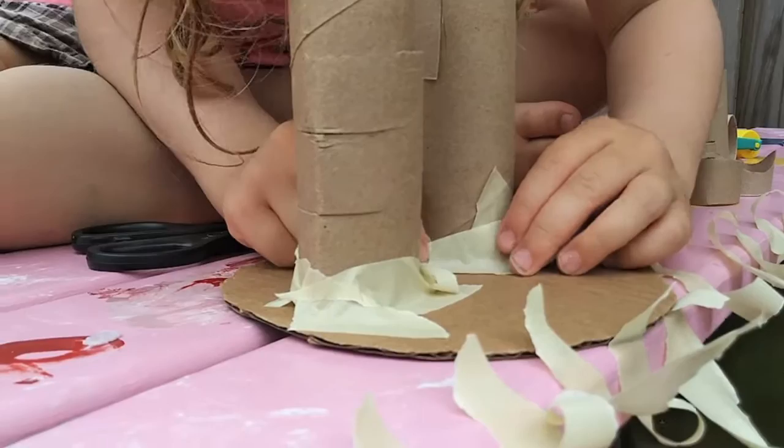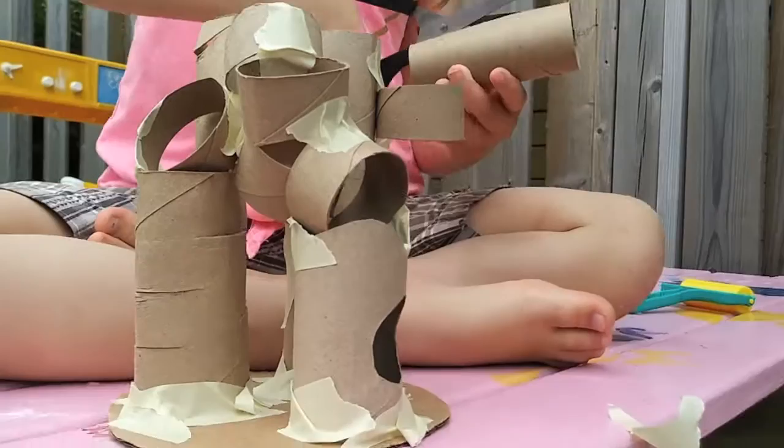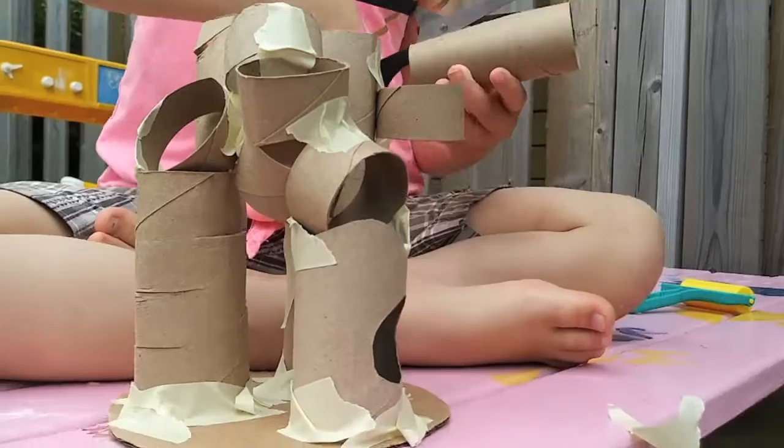Experiment with different ways of placing them, stacking them, cutting them, and fitting them together. We discovered that toilet paper rolls have all kinds of possibilities — you can slice them, chop them, or open them all the way up.